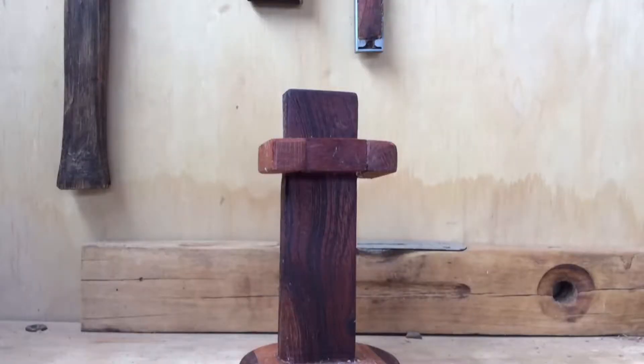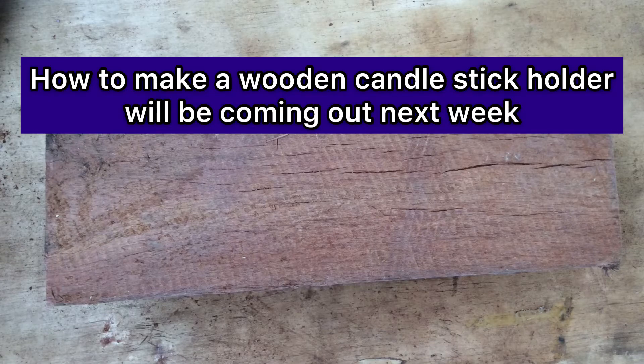So these are a few shots of what it looks like, and some information about what next week's video will be about.